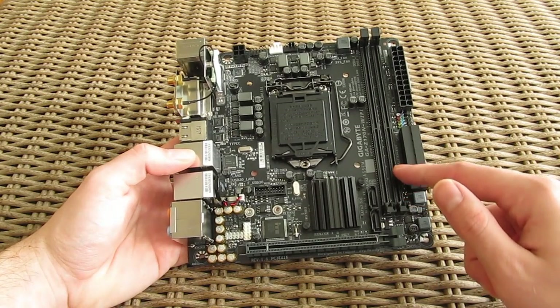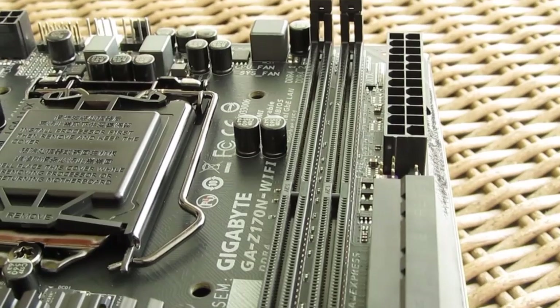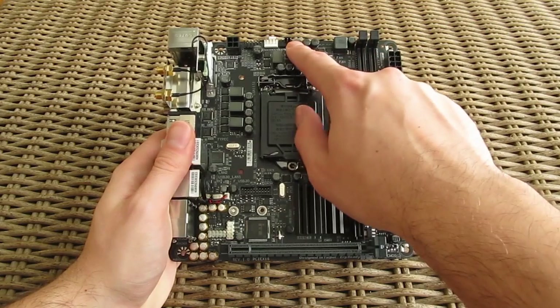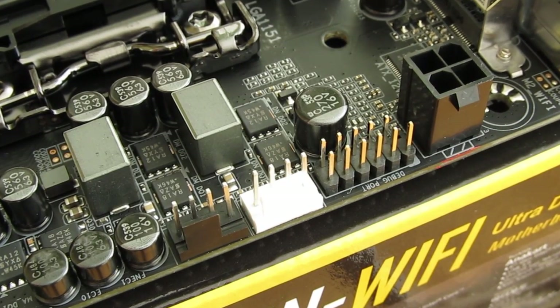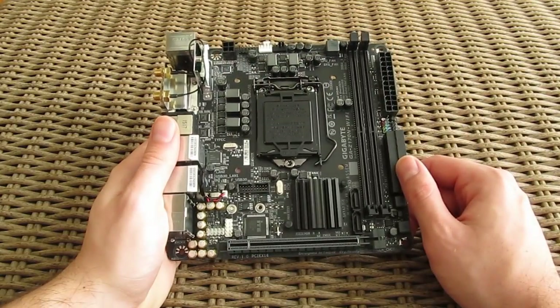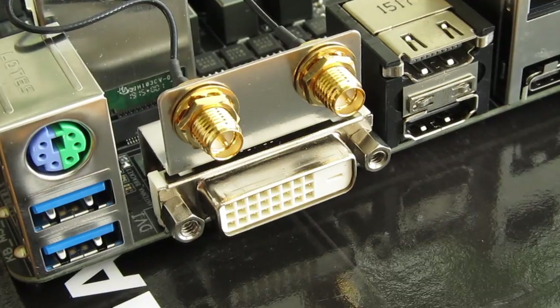Right behind that you can see 2 DDR4 RAM slots for up to 32GB, and that's basically your usual number of slots for a Mini-ITX motherboard. Going through the top part of the motherboard you'll come across 2 fan headers, which are actually the only ones on the board, a 4-pin EPS power connector next to them, and in the corner a vertically tucked-in Wi-Fi module which routes to the back for the antenna connection.